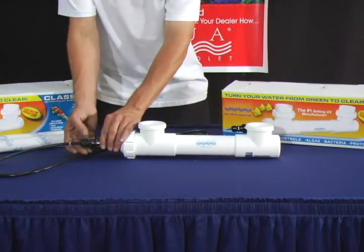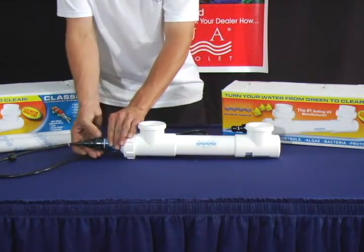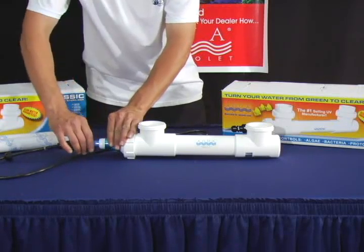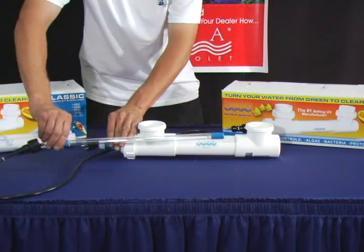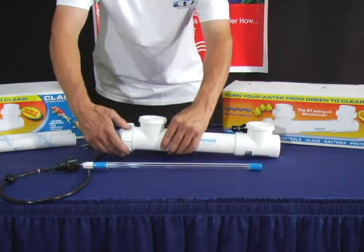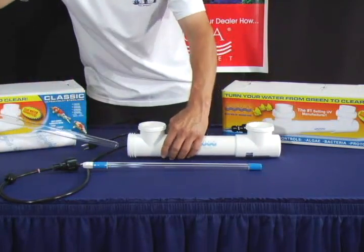To change your quartz sleeve, untighten the Davis connector as well as the transformer cap. Take the lamp out of the housing unit. Now untighten the Easy Twist cap and remove the quartz sleeve from the housing.